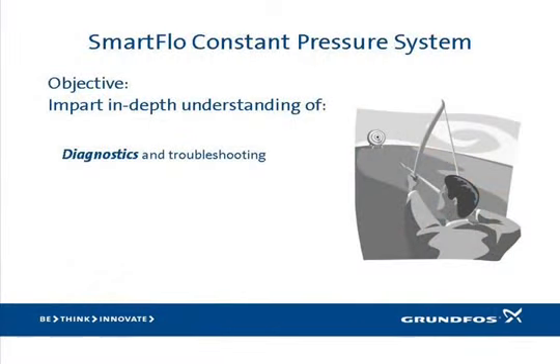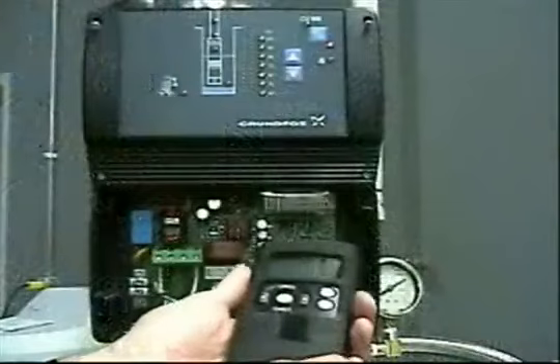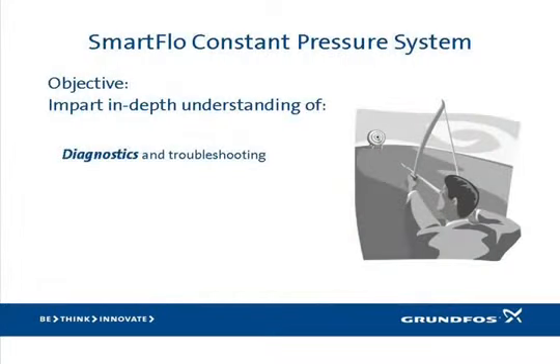The objective of this training module is to impart an in-depth understanding of the SmartFlow's built-in diagnostics along with simple troubleshooting techniques. We are going to focus on those powerful built-in diagnostics and learn how to read and interpret them. Both the SQE and the CU-301 are by definition computers, each capable of detecting and declaring a wide range of faults or abnormal operating conditions. The goal of this built-in intelligence is to protect the pump and motor from potential damage and extend its lifetime.